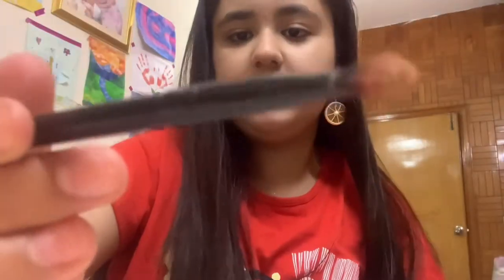I've got the eyeshadow on the brush, as you can see. Now we are going to apply it on the crease line. I'm going to move the camera closer so you can see it. I'll apply it to one eye after the other. Now I have done it on both eyes.